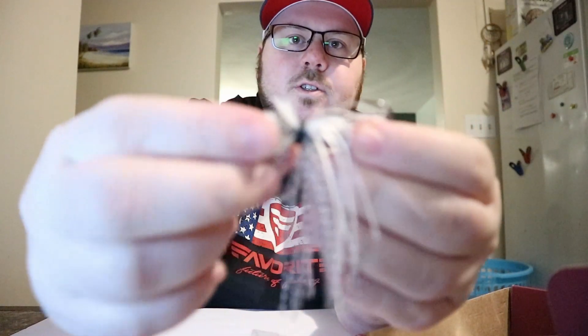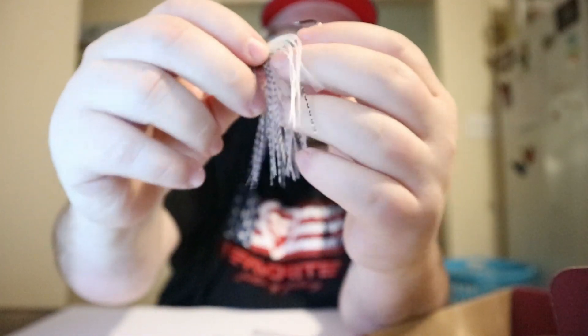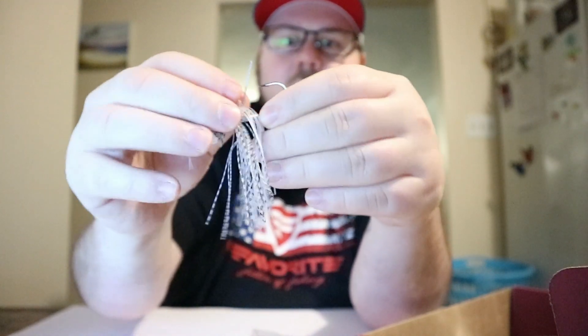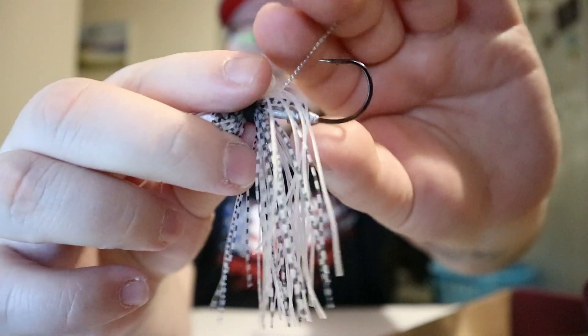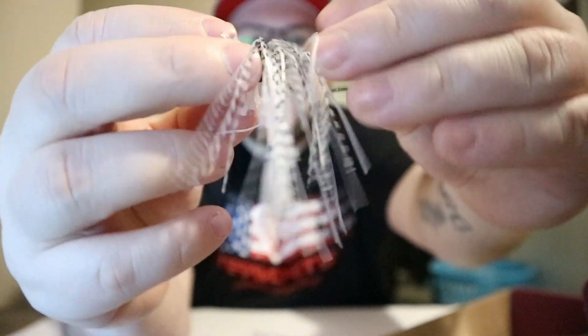The head actually rotates — not sure if you can see that. I'm not sure if this is some kind of weed guard that's supposed to be here. It does have a bait holder which is a plus. I just stuck it up there — it was sitting right there, but yeah that would be a weed guard to me. Trim it down a bit. Decent football jig head, listed at $5.49.